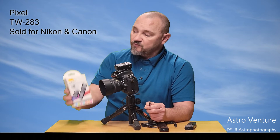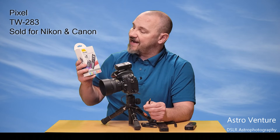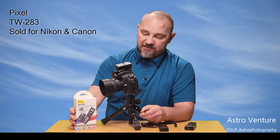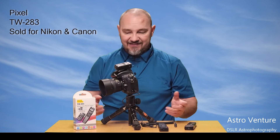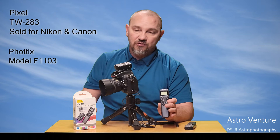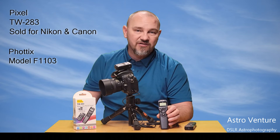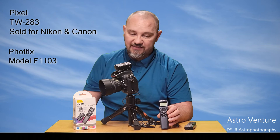So there you have it — Pixel for Nikon, model TW283, a full wireless intervalometer with built-in redundancies. You can't beat it. $75 at the time of recording. If money is an absolute concern though, the model F1103 from Photix is a wired setup and it's great. Either way, you're not going to be disappointed.